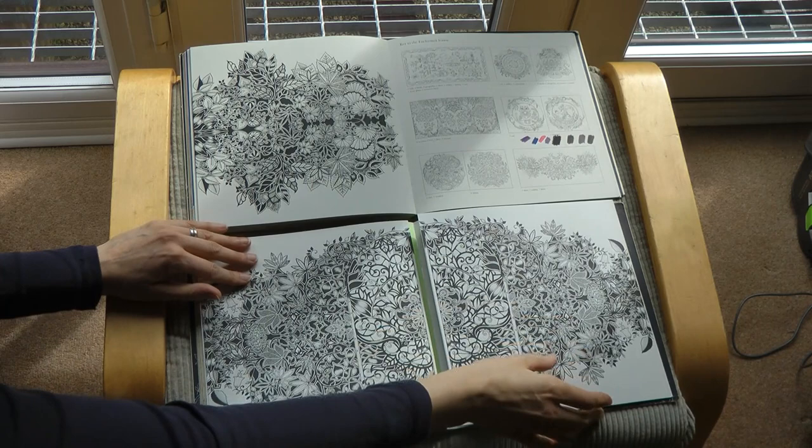Hope you enjoyed it. Thank you very much for watching, and happy colouring.